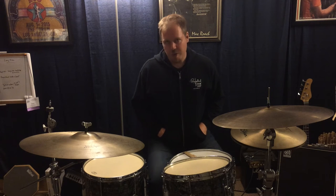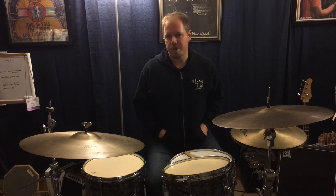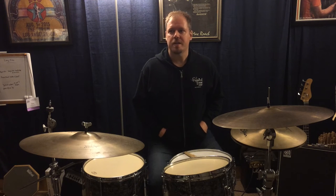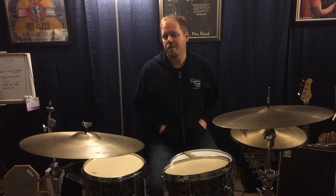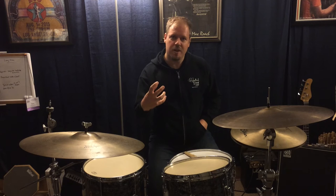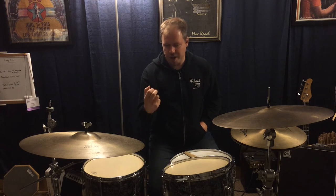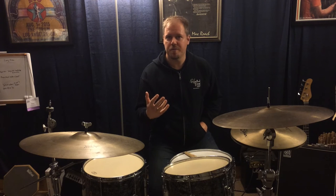I grew up playing this way — I played heel up and buried the beater pretty much all the time. It wasn't until I was younger and had my first real experience in the recording studio. They put the mic up in the drum, it's right there, you're under the microscope, and you're not going to hide any flaws in your playing.